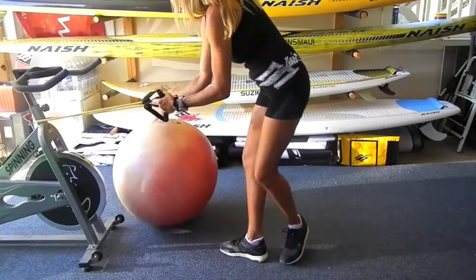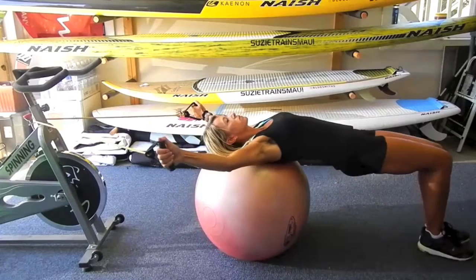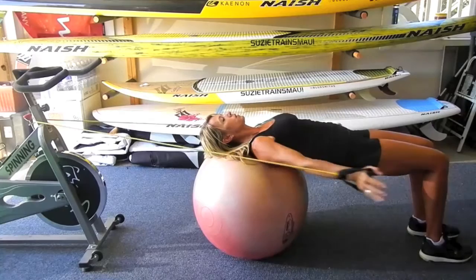Simply affix the tubing around a sturdy object and have a seat on the ball. Make sure the tubing is not going to snap you in the head or the face. Roll down into what is called a ball bridge. Have your feet about shoulder width apart. For more of a challenge, bring your feet much closer together. And begin pressing the tube down to your thighs.